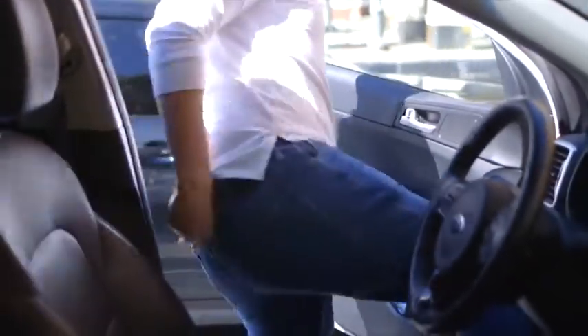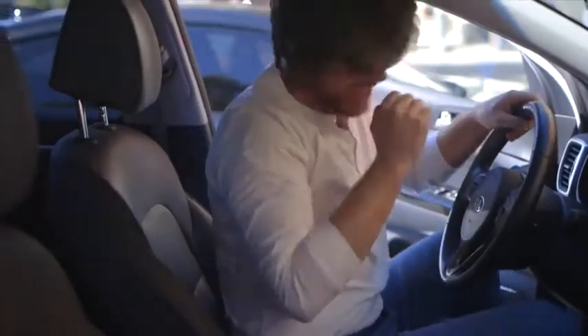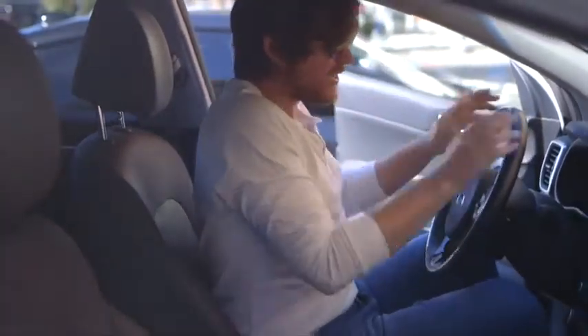The interior of a parked car on a sunny summer day can reach high temperatures. Over time, the UV rays can cause damage to your car's electronics, interior leather, and seats.